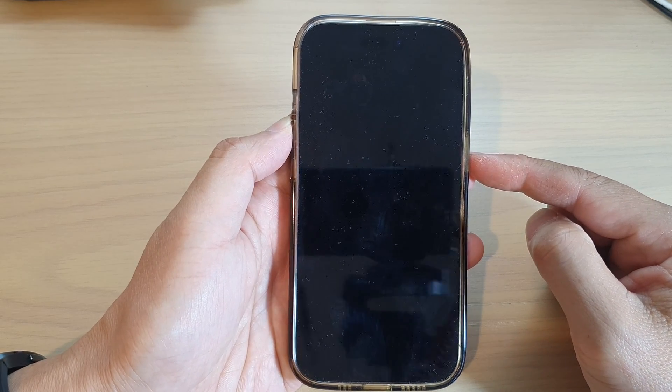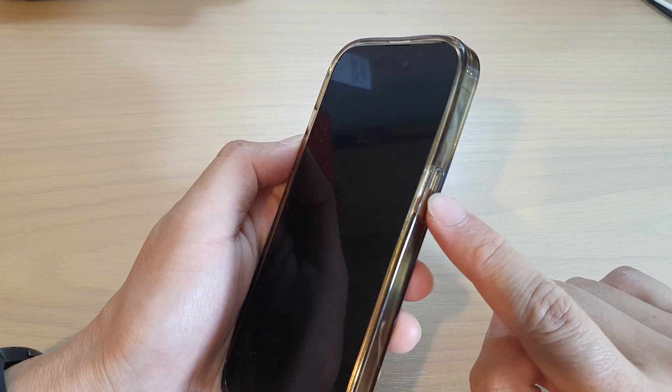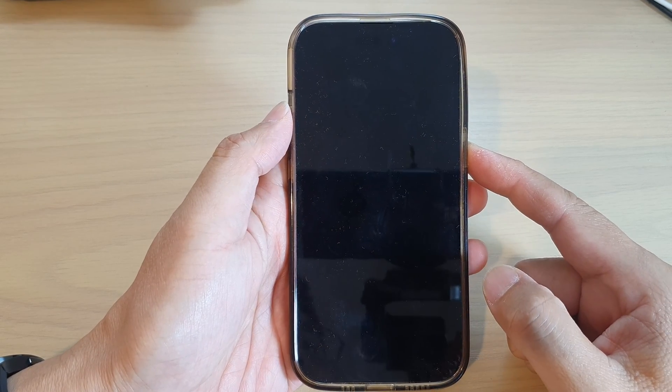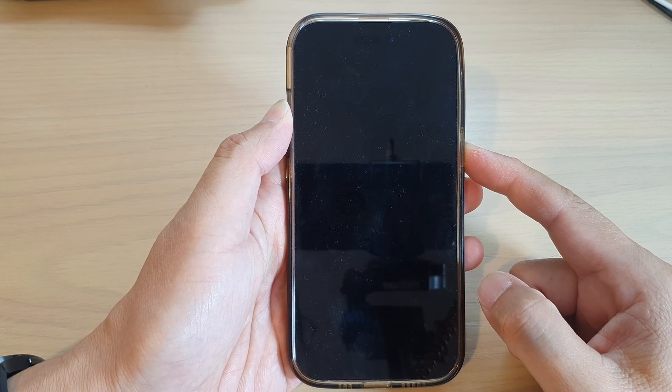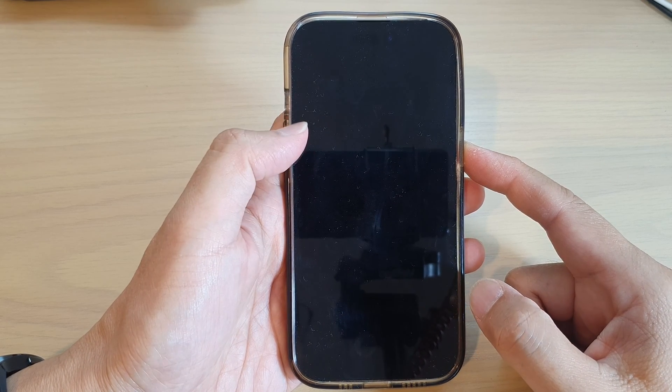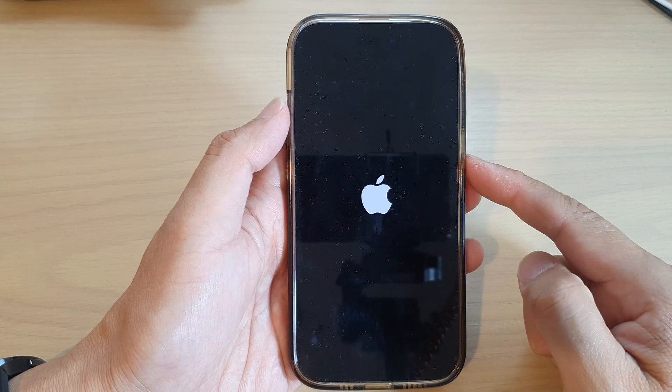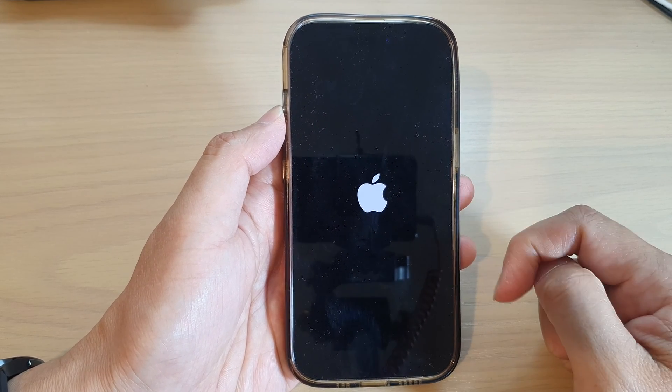To turn on the iPhone, simply press and hold the side button for a few seconds. Once you see the Apple logo appear, let go of the side button and your phone will be switched on.